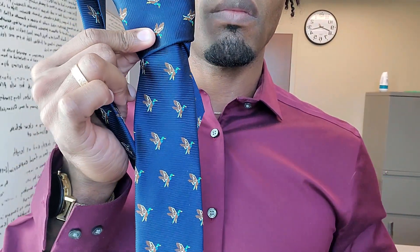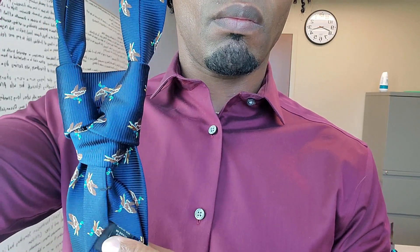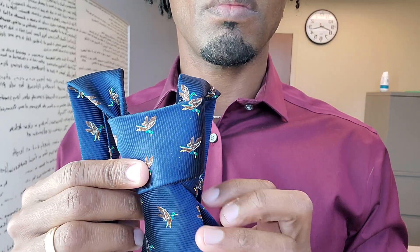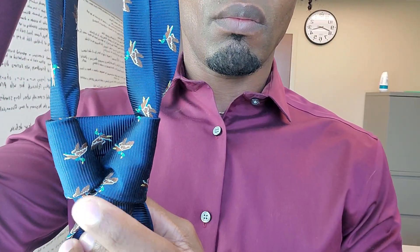In this video you will learn how to tie a double Windsor tie. By the end of this video you will be a master at tying a double Windsor tie. Throughout this video if you have any questions about anything that I say or do, hit me up in the comments.